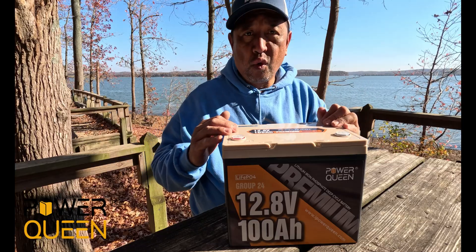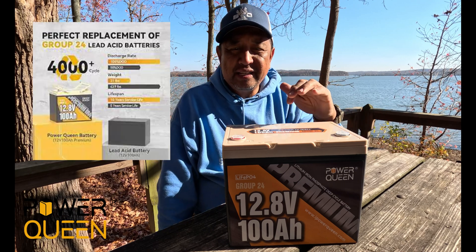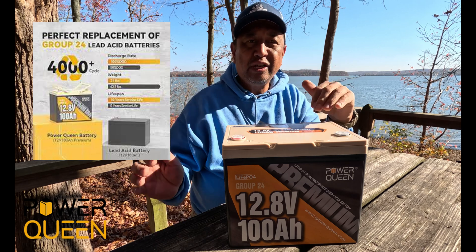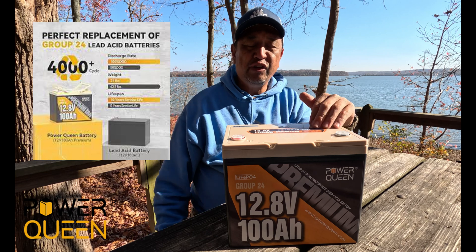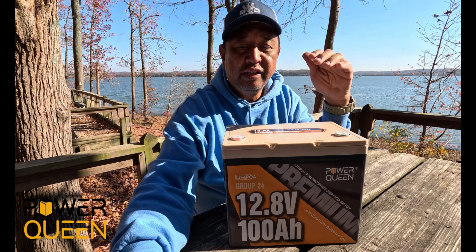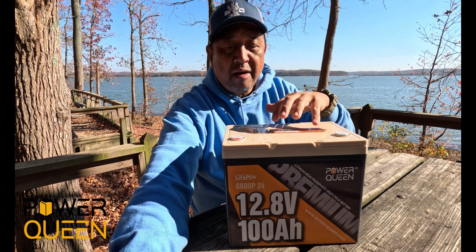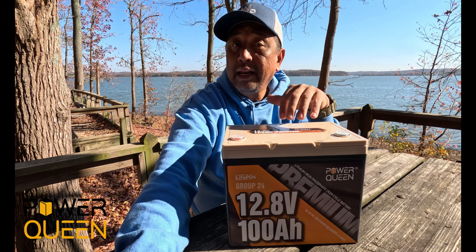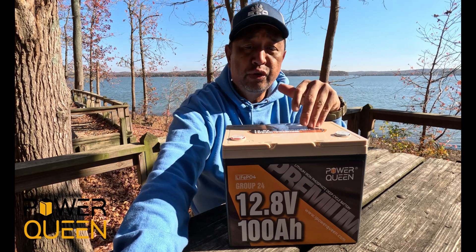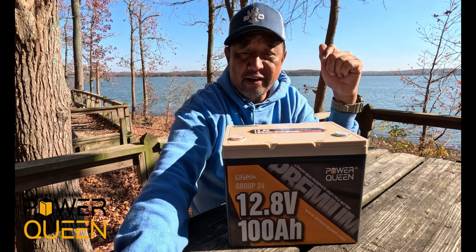A LiFePO4 lithium-ion phosphate battery that has over 4,000-plus cycles and 1,280 watt-hours of energy, which means you will save a bunch on power fees compared with using utility power. Power Queen LiFePO4 batteries are widely used for solar systems, RV trips, and outdoor activities like camping.